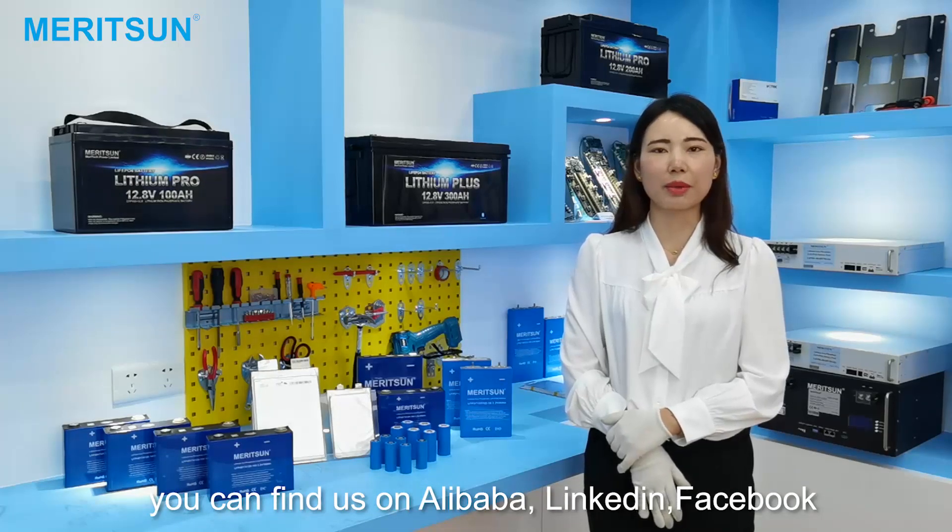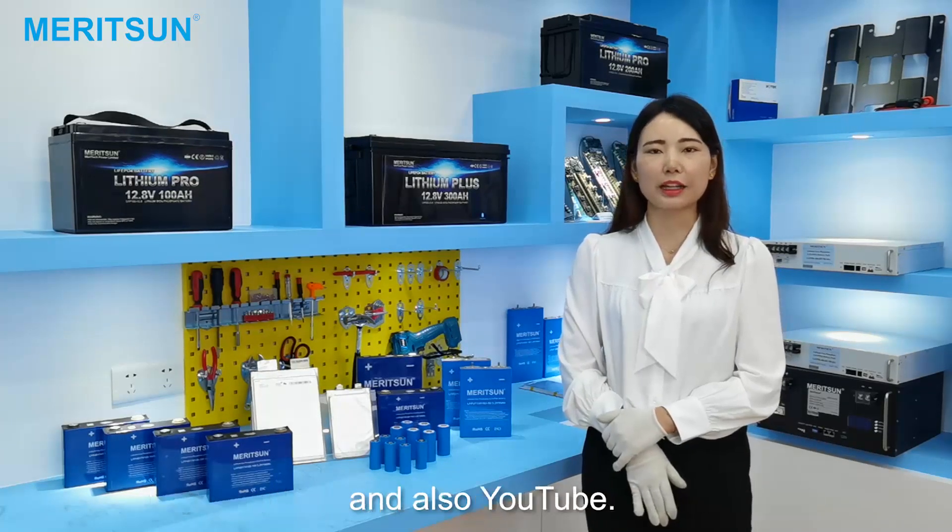You can find us on Alibaba, Made-in-China, Facebook, and also YouTube.